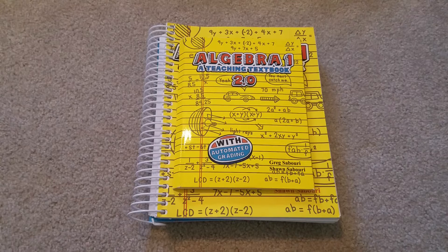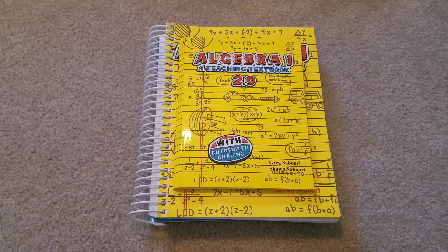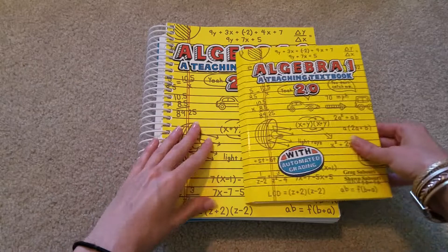We did do CTC Math this past year and it was good, but we just had some things we weren't excited about to continue with. So we are going to change back to Teaching Textbooks. He will be doing Algebra 1, and I already had these on hand. Otherwise we would have done the online version, but my son does like going through the book.